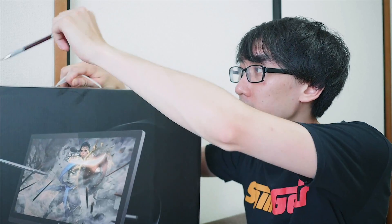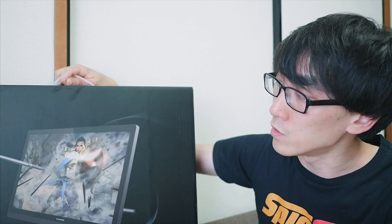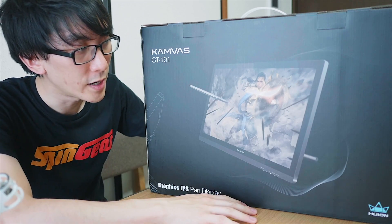With a standard pencil, you would just rest it very lightly on the paper and it would make a mark. But on a lot of tablets you have to push quite hard to make that initial marking. For now let's open this box and see how it looks.